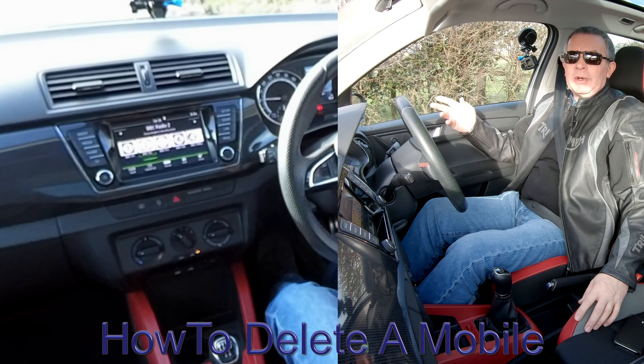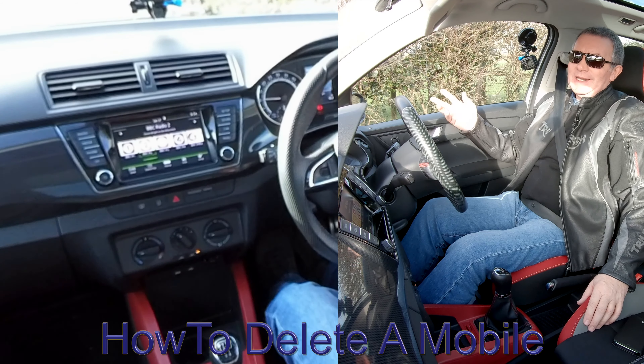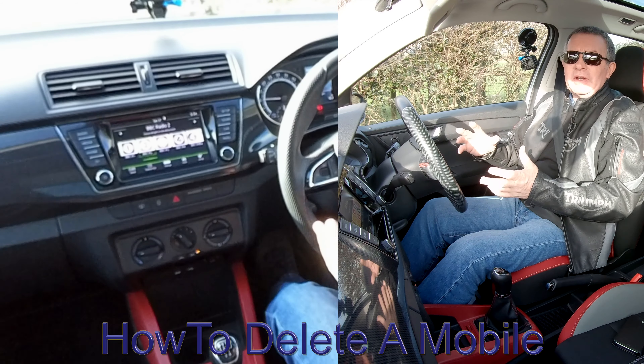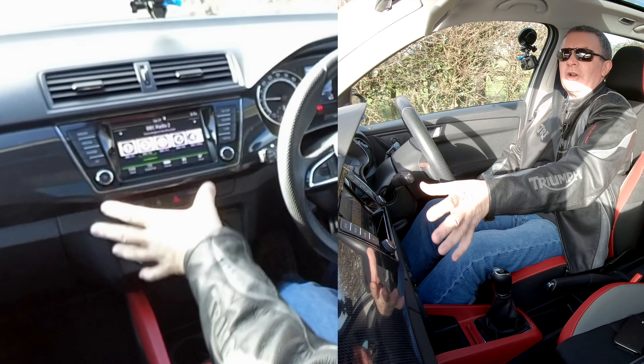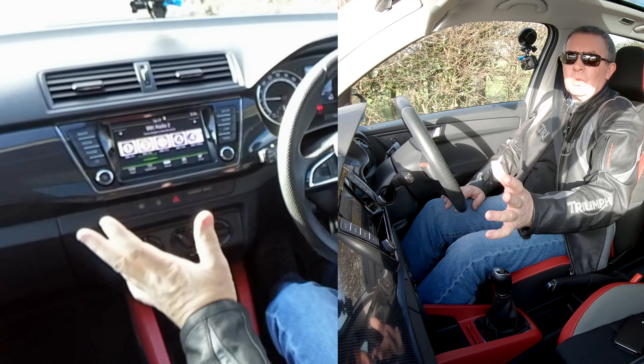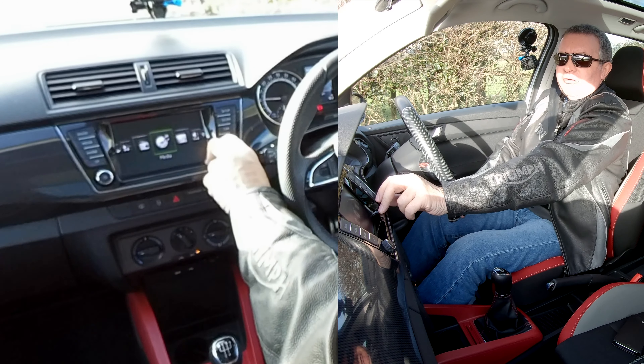I'll show you how to delete a mobile from the Bluetooth audio system in this Skoda. It's not very intuitive really. You've got your phone and you can find the phones that are actually connected, but what you have to do is go to Menu and then find Setup.